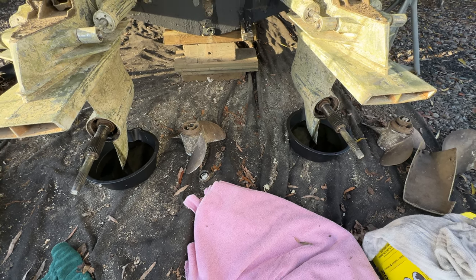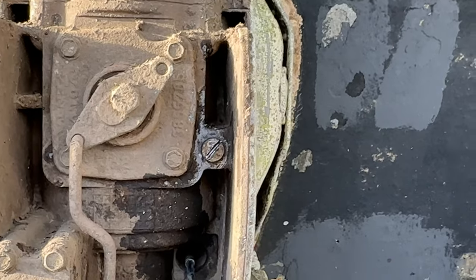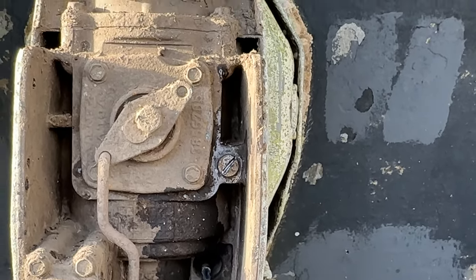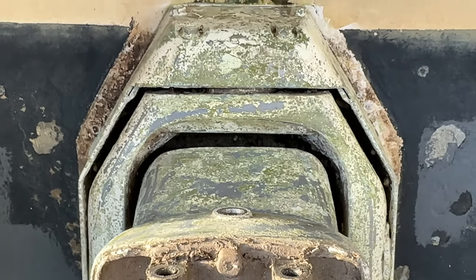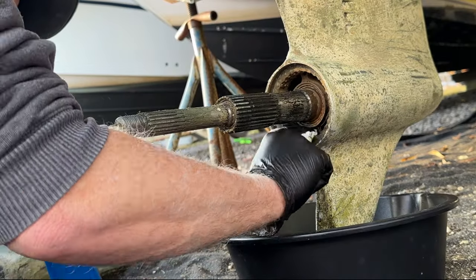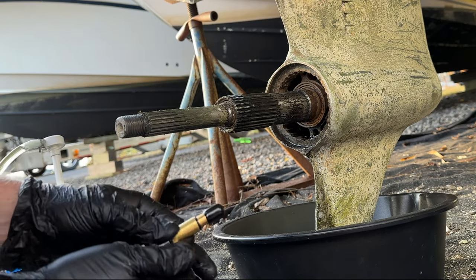So now we're going to pump the Volvo Penta synthetic gear oil up into it. If you remember last year, I wasn't able to get the bolt off here, which you're supposed to fill the gear oil until the oil comes out of there. I still can't get either of the bolts off. So we're going to have to use the dipstick to judge how much oil. We used about two quarts last year. The Volvo Penta has a special adapter I needed to get, which I used last year.